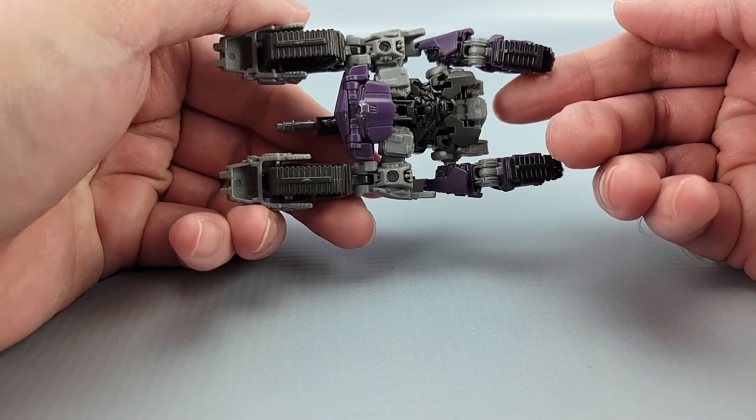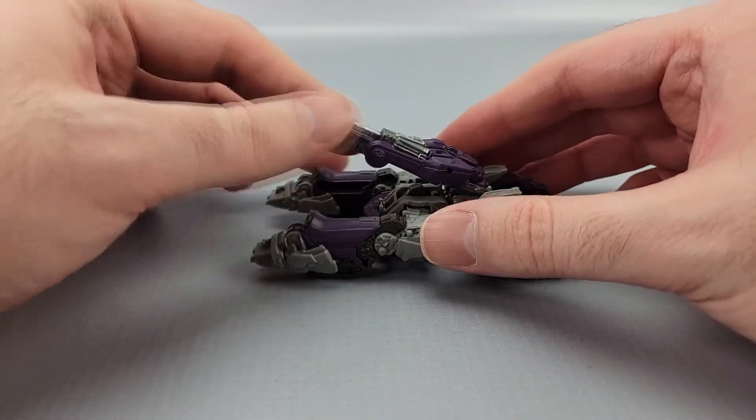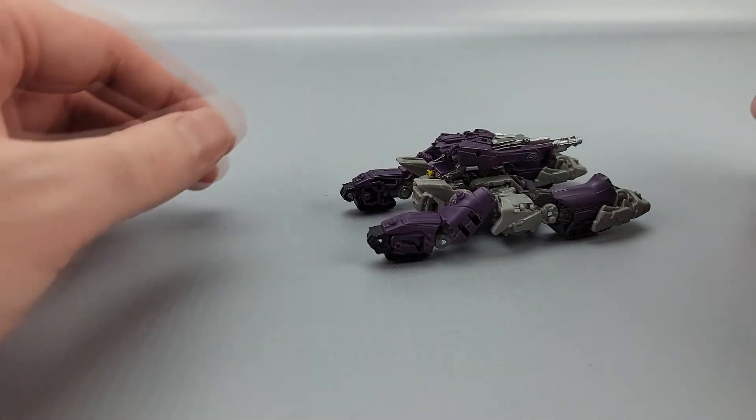There are no wheels at all, so he just slides around. It's decent — it's not amazing, but it's not bad honestly. It's kind of fun to scooch it around your desk, whatever.